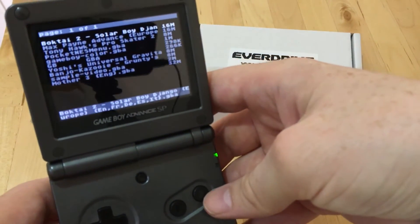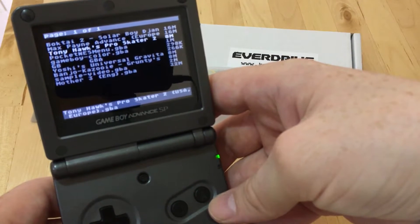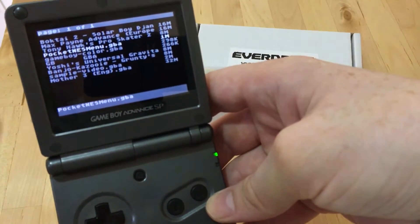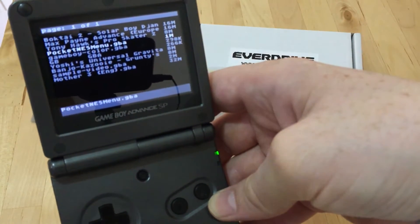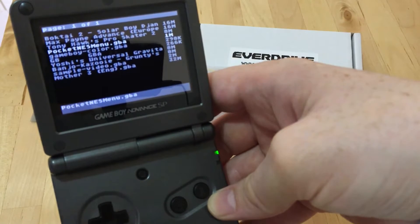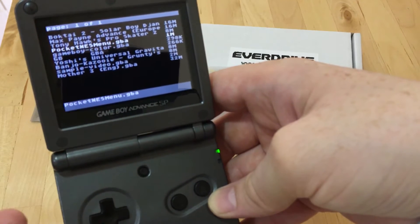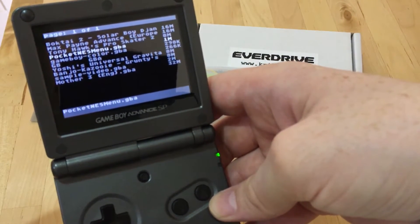So in the test folder, I've got Boktai, Max Payne, Tony Hawk, and the Pocket NES menu. There are three emulators here. Pocket NES is a Windows application — you roll in Nintendo NES ROMs and it outputs a single GBA file, and then you can play those as though in an emulator. It's a really good way to get an extra library of games on here.